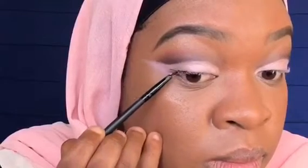Next I'm just gonna apply my winged eyeliner, and I'm going to use the MAC gel eyeliner in black. Using my small eyeliner brush, I'm just gonna carefully line that so that I don't mess it up.